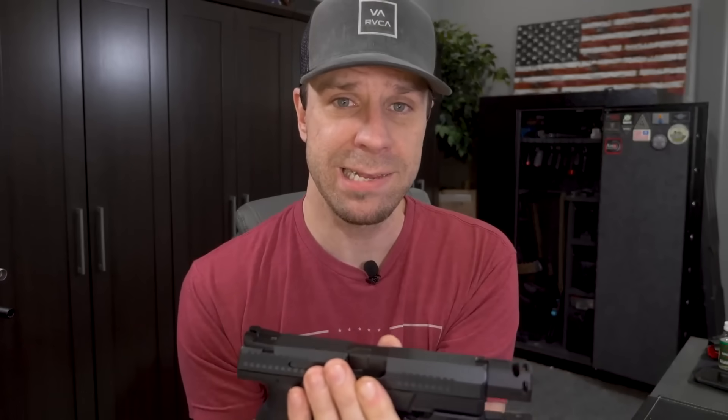Big shout out to Fancy Brass Ammo for sending me ammo to use in testing. Their ammo is some of the most consistent I've tested — it's actually remanufactured ammo but more consistent than anything I can buy at the big box stores. The compensator definitely passes my test: it pushes the sights back down faster so you can get your next follow-up shot faster.